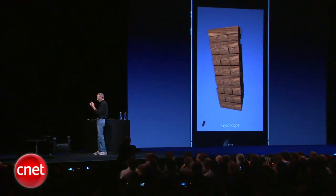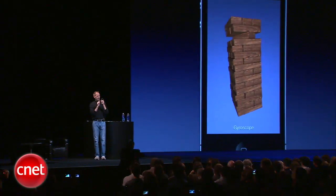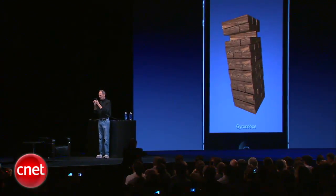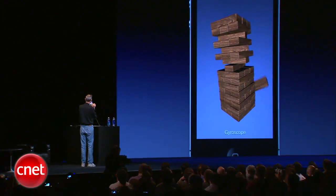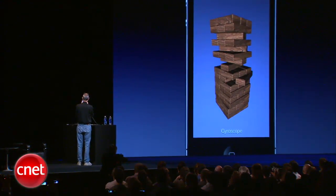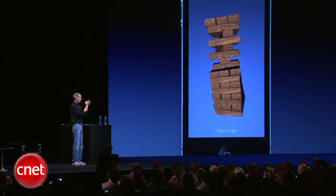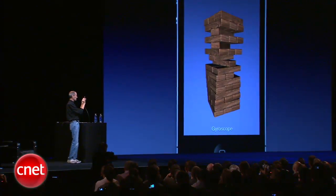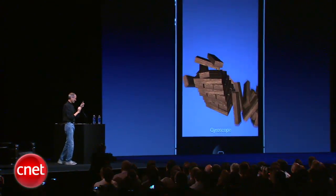So I'm going to play this game here. I'll take this one off, and maybe I'll take this one out, and I'll take that one out. I practiced this a little bit. Let's do it. Oh. Well, you get the idea.